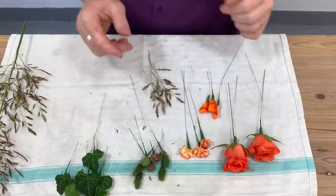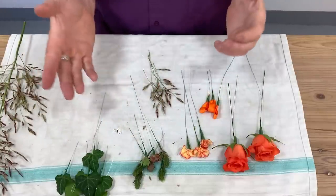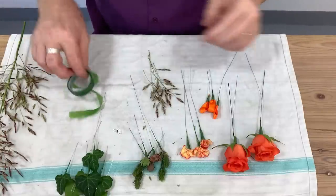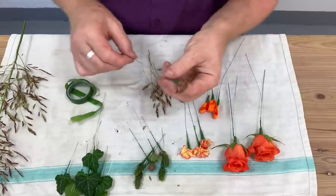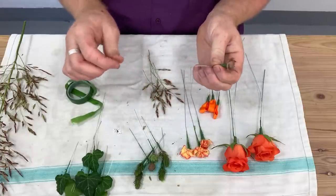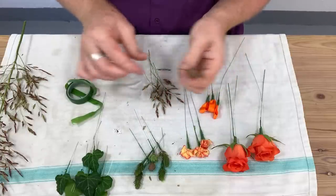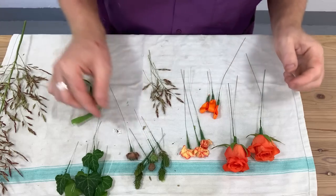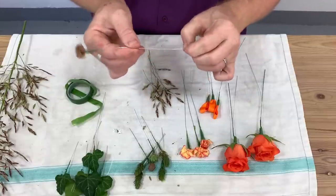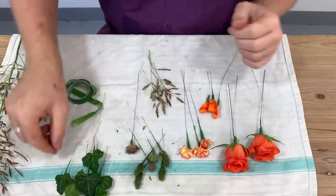What we're looking for with this corsage is rather than just having a simple flower, we want it to have a little bit more interest. The wire I've used here is a 0.26 — if you wanted to go a little bit finer you could use a 0.28 rose wire, but this 0.26 is quite firm, it's quite good, it'll give us a lot of strength.